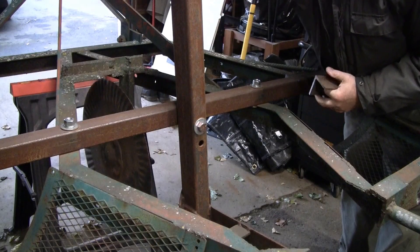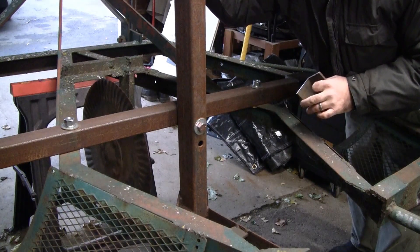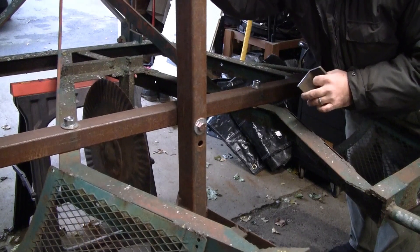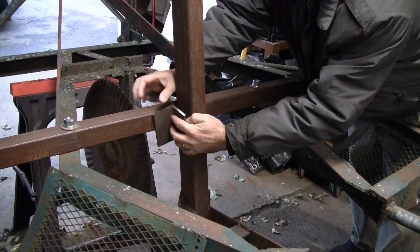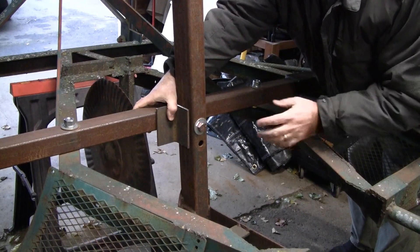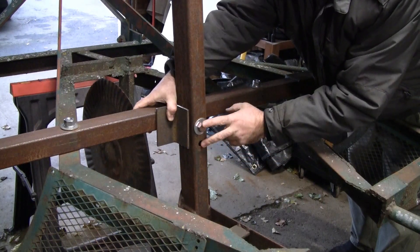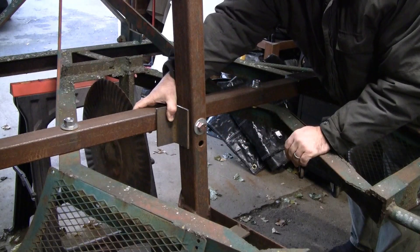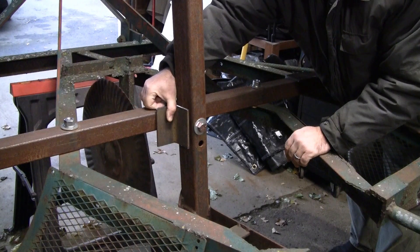One of the issues I found when I started using it is it tracked really well when I went straight. However, if I tried to curve it or do an angle there was still a little play in the plow, especially when it was in the dirt. So what I'm going to do is put a couple pieces of angle iron on here to keep it running true. The reason I'm not welding it is I still want to be able to adjust the depth, and it's nice to be able to remove the plow if you want to put it in the back of a pickup or in a trailer or anything else.